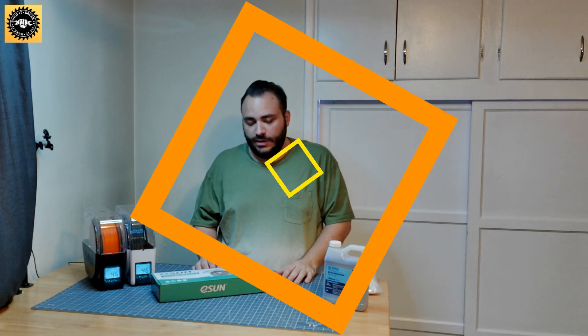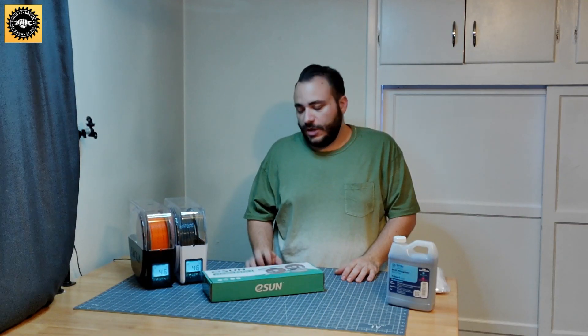Hello everyone, welcome back to the channel. In today's video we're going to talk about dry storage for your filament. So let's just hop in here.